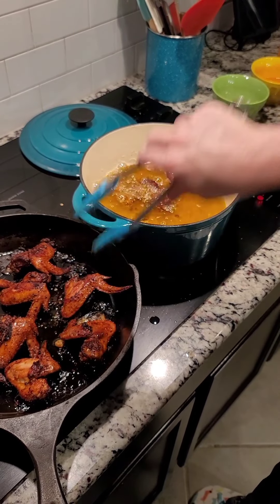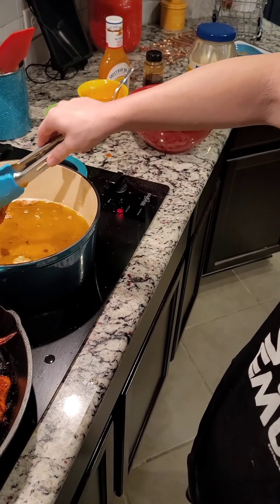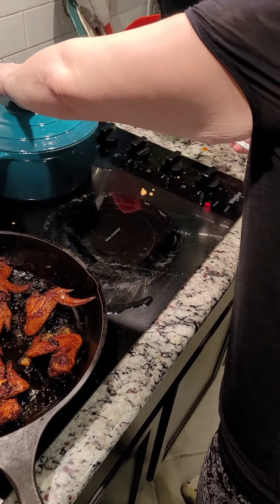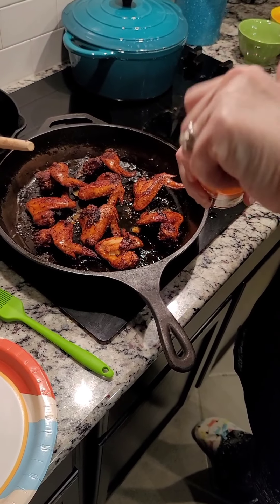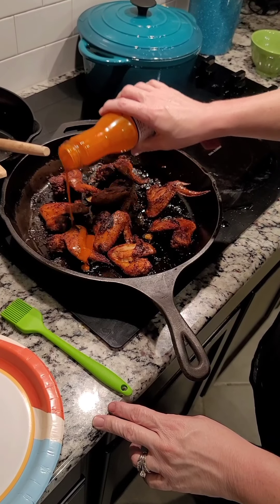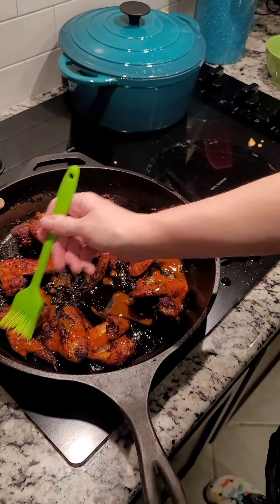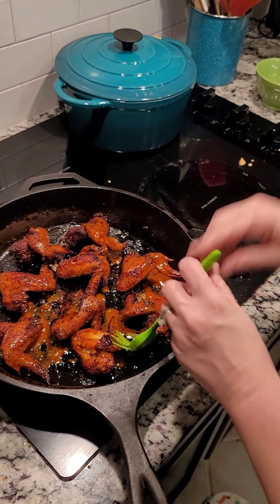I'm setting aside two wings for myself and letting you watch me sauce the rest. I'm going to drizzle a little bit of sauce on each wing and then use my brush and toss them around. If you want more sauce just add more — I'm going to toss them but you can coat to your preference.